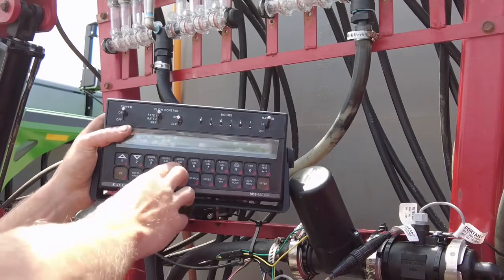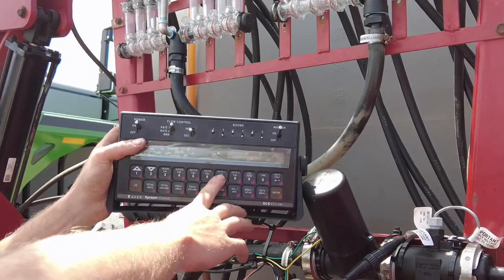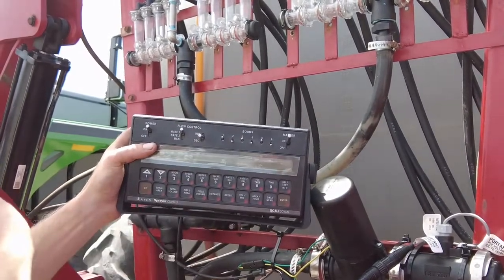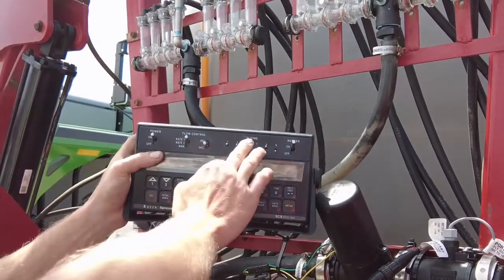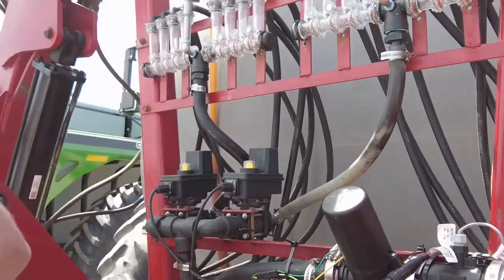So we've got our boom cals, our speed cal, our meter cal, and our valve cal. Now we're over here to rate one — rate one is just your target rate that you are wishing to input into your unit, and rate two is an alternative rate that you're wanting to put in. From there you turn on sections one and two, click your rate, and you're pretty well ready to go to the field. We've got plenty more videos on how to do a self-test and other things on the Raven 450. Thanks for tuning in.